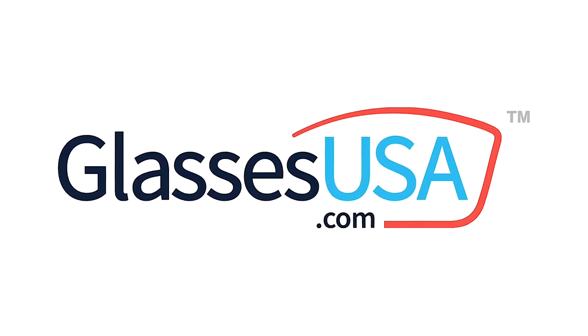Thanks again to GlassesUSA.com for sponsoring today's video. I'm loving all of these glasses — you're going to be seeing me wear a bunch of different glasses in all my videos from now on. Make sure you click the link in the description below and head over to GlassesUSA.com to try on your frames virtually from home. If you haven't yet, make sure you click the subscribe button and click this video right here — I think it's going to be my fish video.